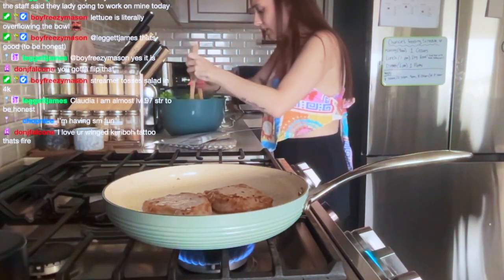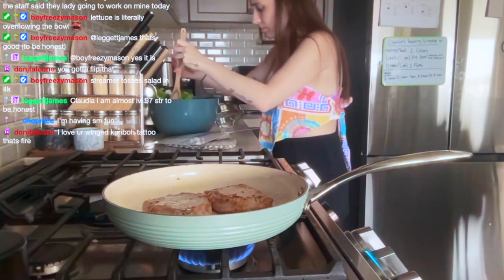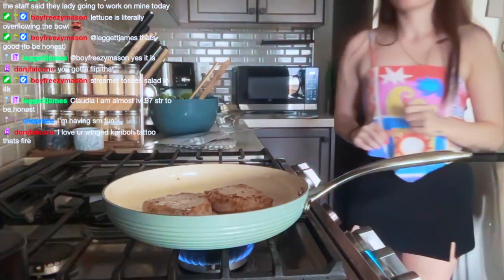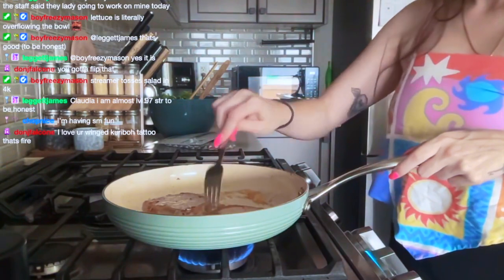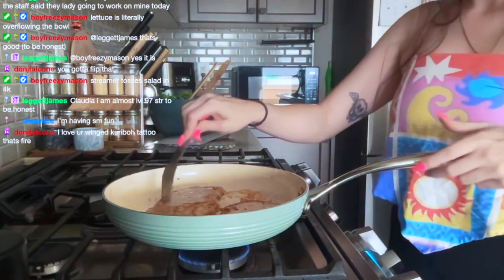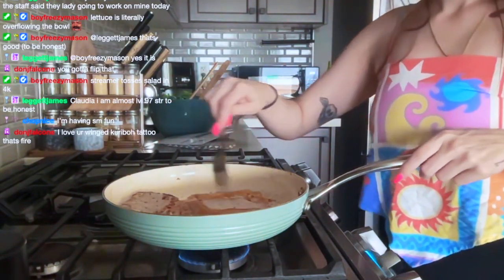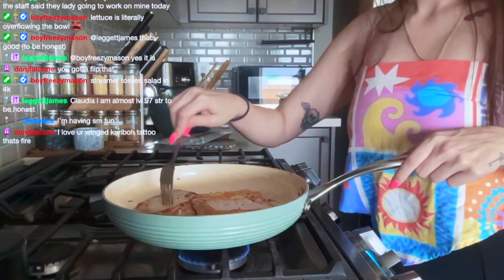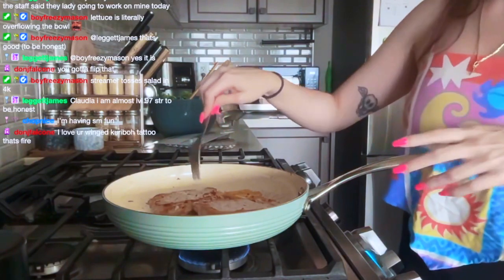Yeah, all the dressing is at the bottom. I got it around 2020, end of 2020. I guess I did toss the salad.